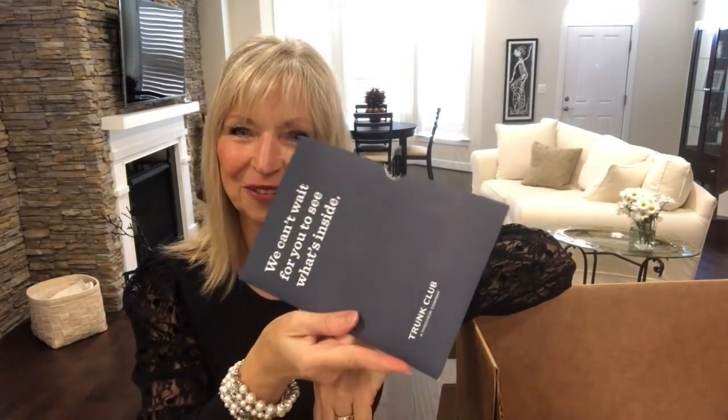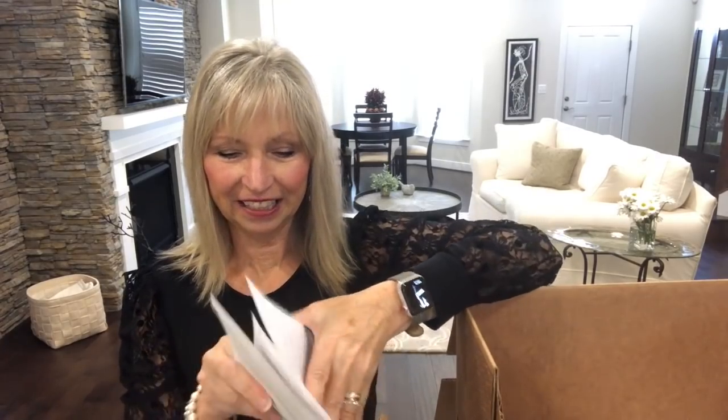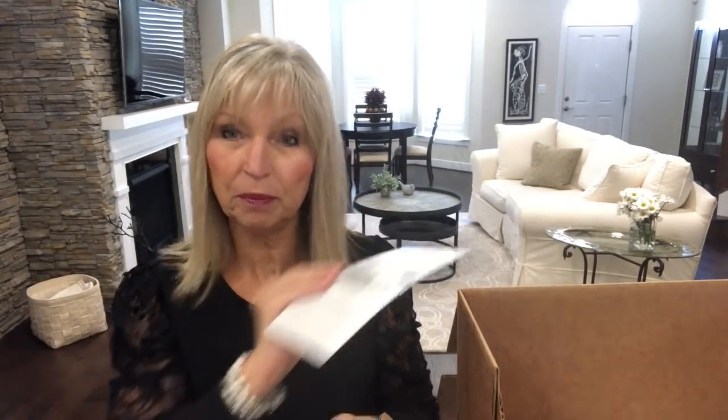Everything is individually wrapped. You receive this folder — envelope — with a return label, prepaid. You just put it back on the box over the label that was shipped to you, and they give you tape. Tape up your box. You can take it to UPS, or UPS will come and pick it up. Get a $50 Trunk Club credit — $50 for you, $50 for them. So everyone who has used my referral link, thank you! I hope you are enjoying your trunk and like your stylist. If you have Hannah, drop me an email or send me a comment.